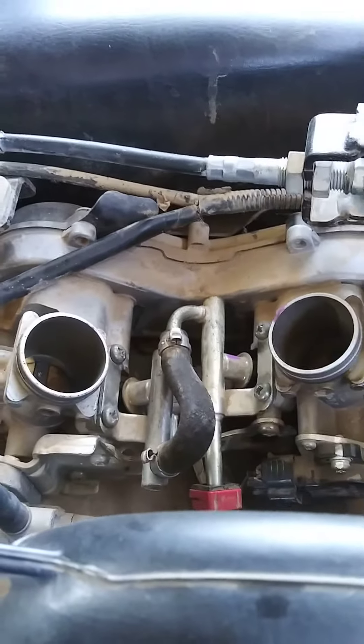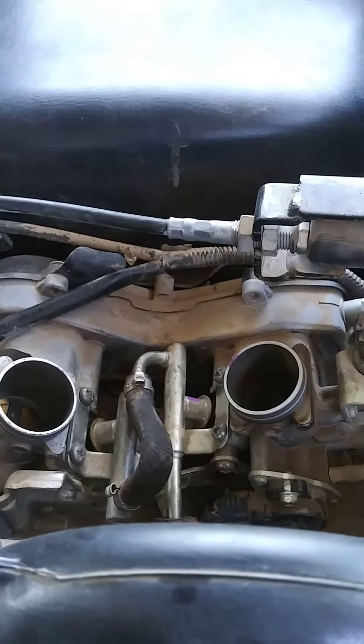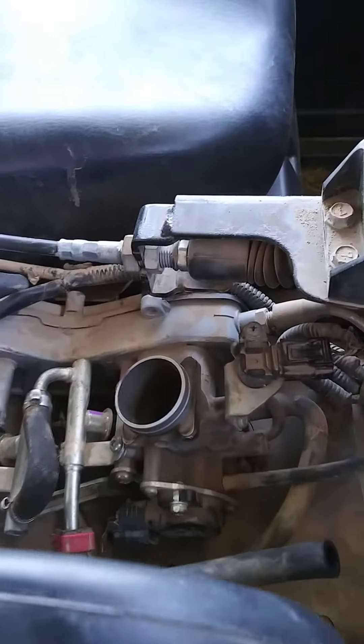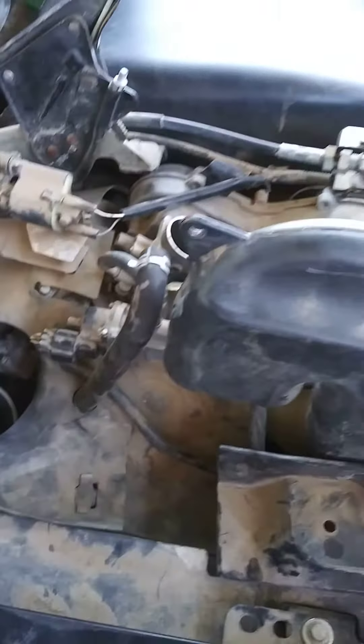It's working, and the idle and spark plugs look clean. But I want to leave it running for a longer time to see how it reacts and make sure it doesn't damage my MAP sensor. Thank you for watching.